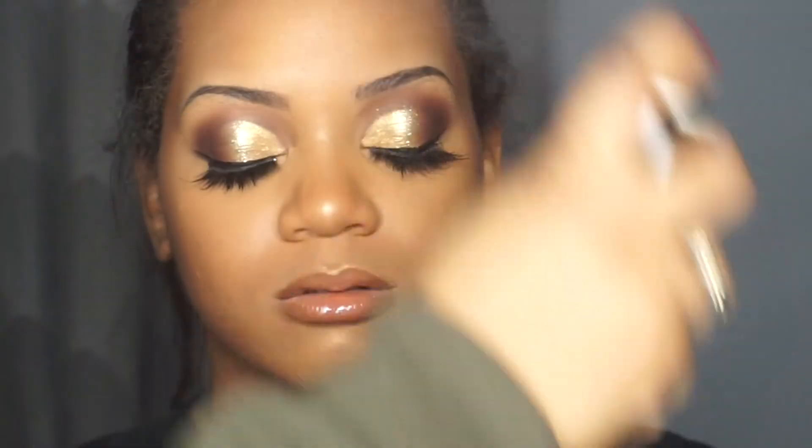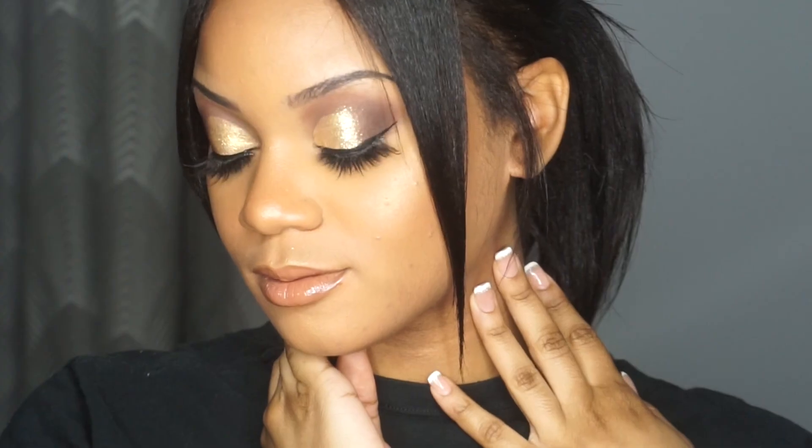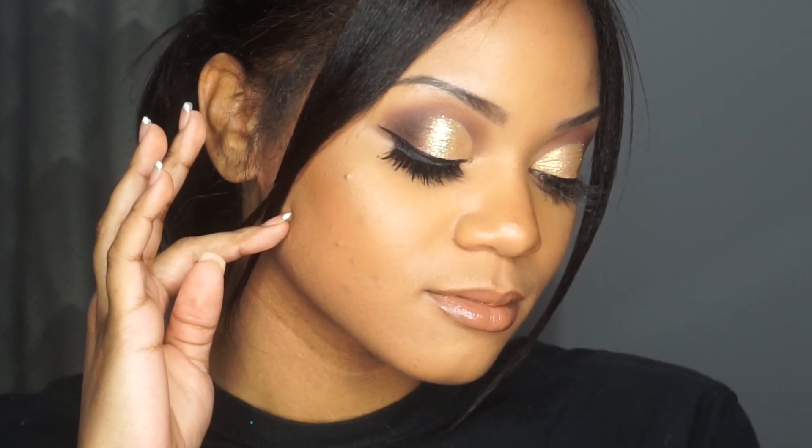Taking the Continuous Mist spray to set the entire face, and there you have it guys! I hope you enjoy this video — I had so much fun doing my little sis's makeup. Make sure you like, comment, and subscribe, and I'll see you guys in a few days with another video. Bye!